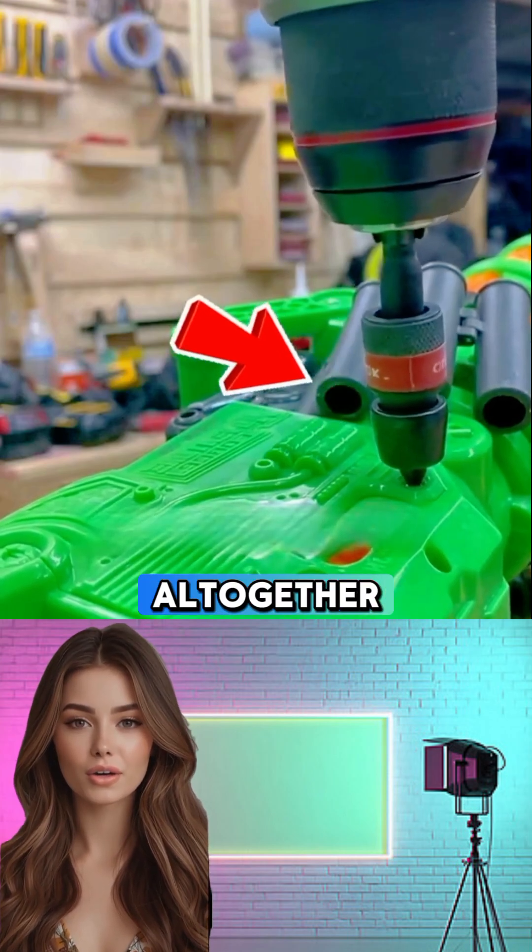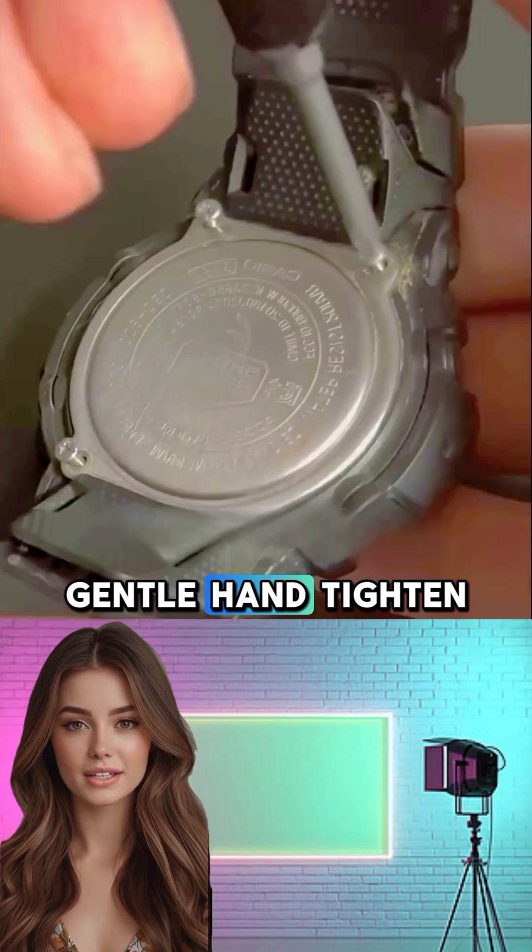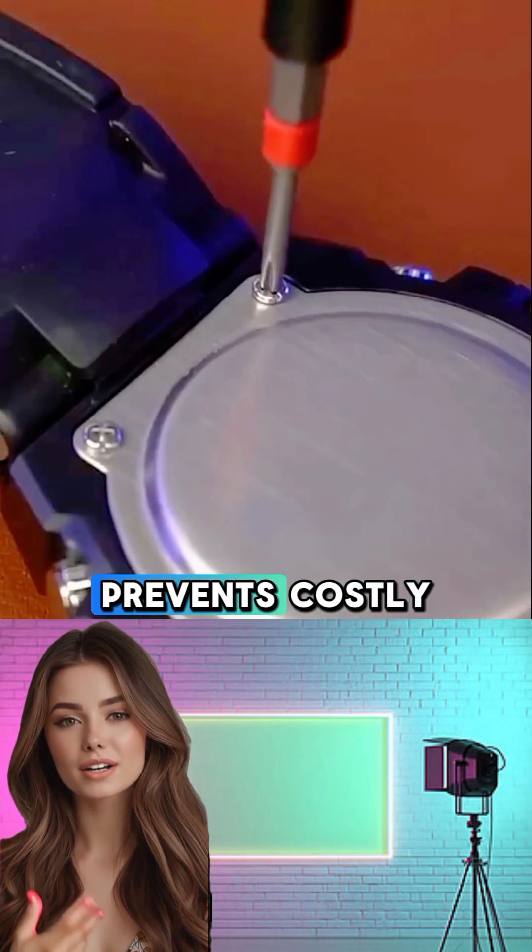For tiny screws in electronics, skip the drill altogether. A quality precision screwdriver or a gentle hand-tighten gives you more control and prevents costly mistakes.